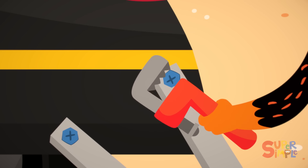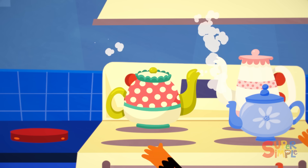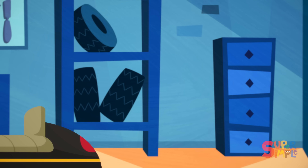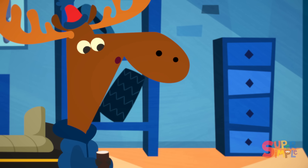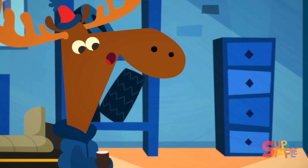Mr. Monkey bolts the table to the snowmobile. Then Mr. Monkey fastens the steam kettles to the table. So that's a no on the tea then, eh? Thank you.